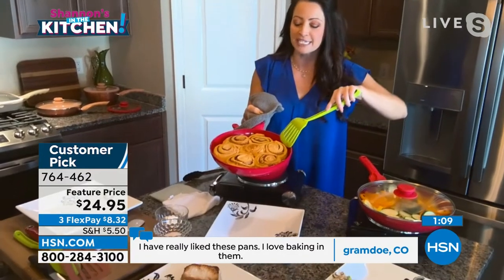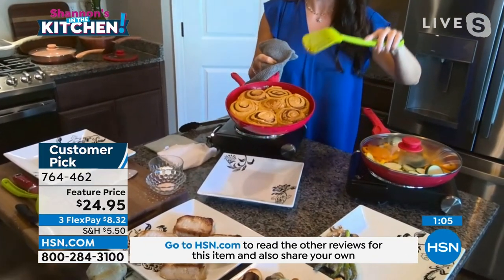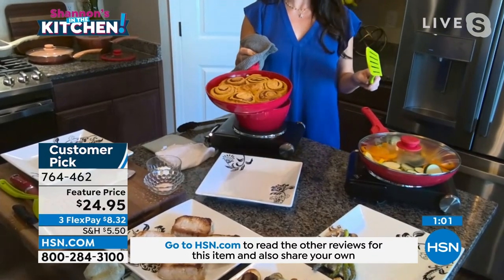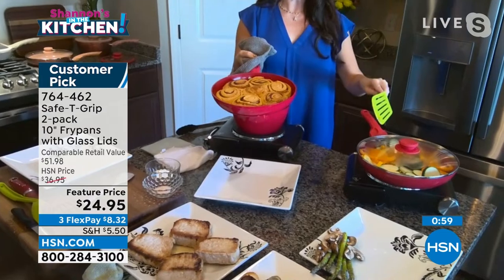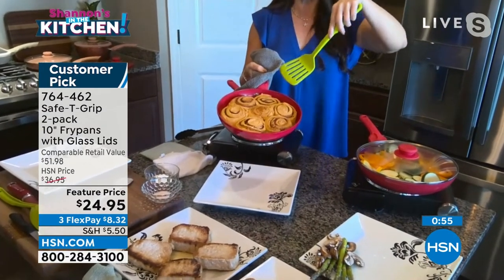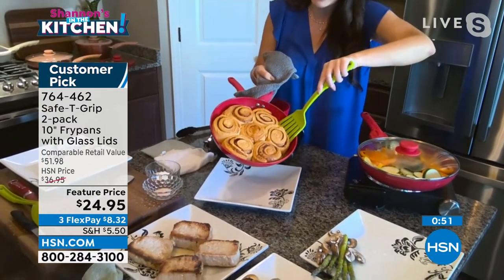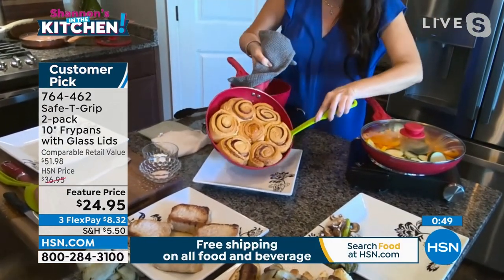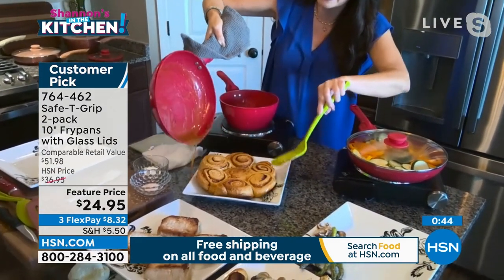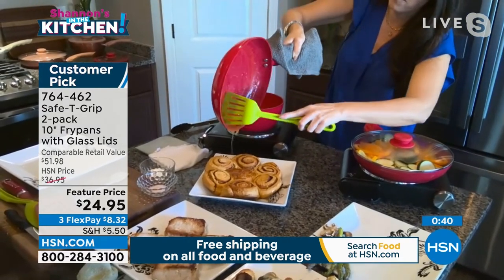Talking about baking — oven safe to 350 for both the lid and the pan. How about this for brunch? We've got our savory in one pan going while this is cooking in the oven. This was the biggest hit when we were in the studio — it is an entire massive pan of cinnamon rolls. It literally falls out. What's the stickiest thing you could put in a pan? Caramel, sugar, cheese — all the gooey things.